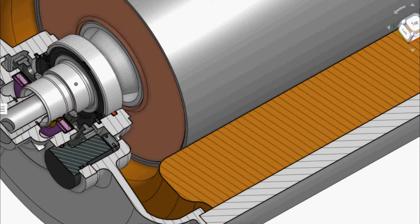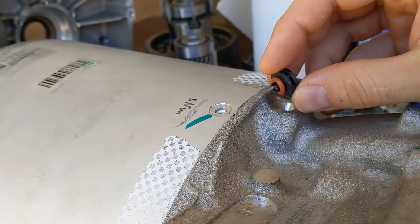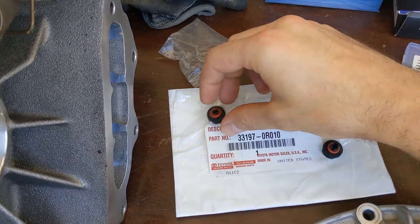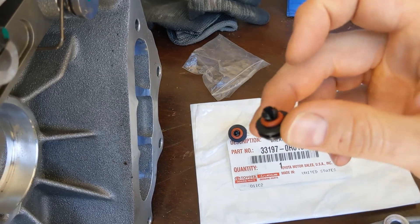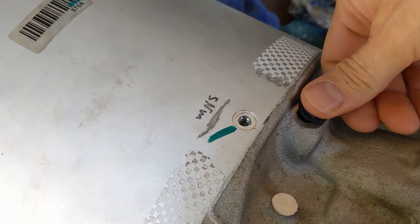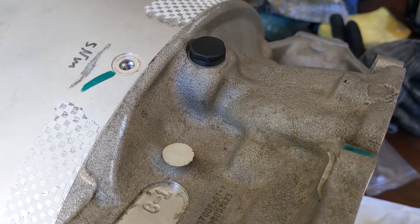In a previous episode, I tried to remove this breather and it broke off the three taps, so I bought a new one at Toyota. The new one looks like this — there are three taps. Let's mount it. There we go, that's done.